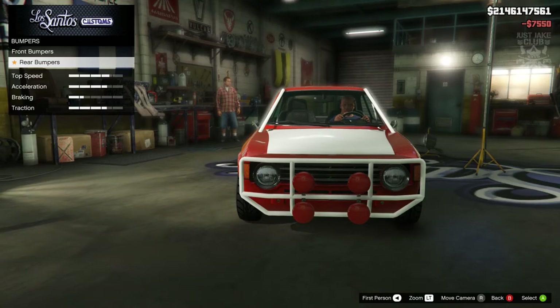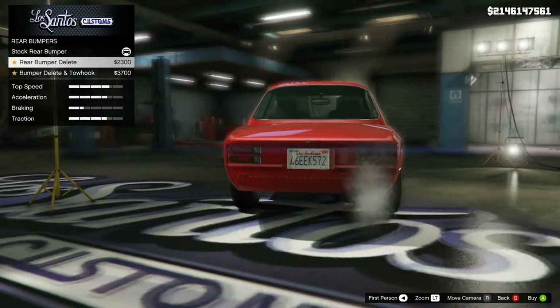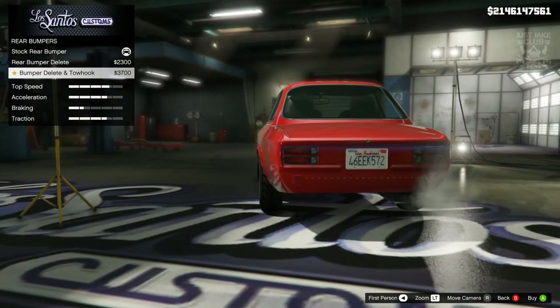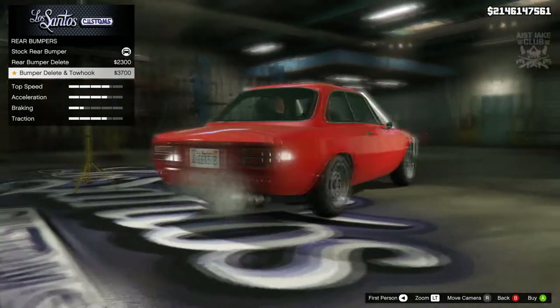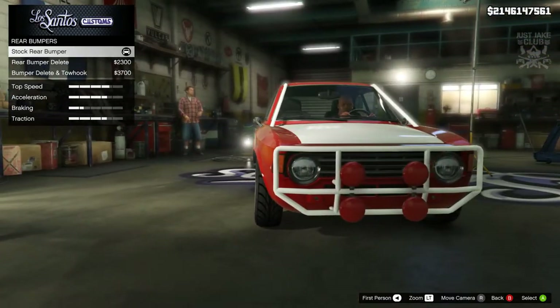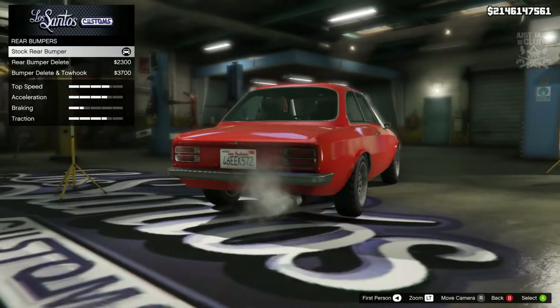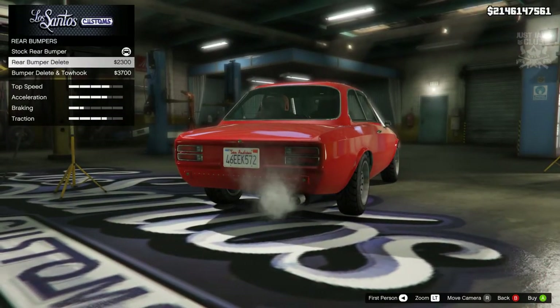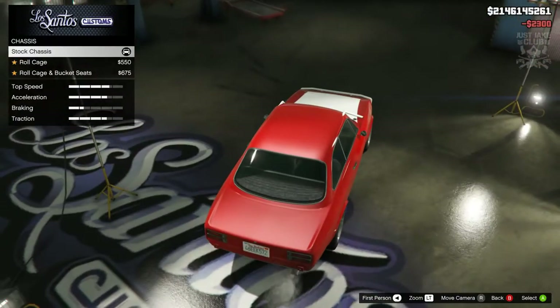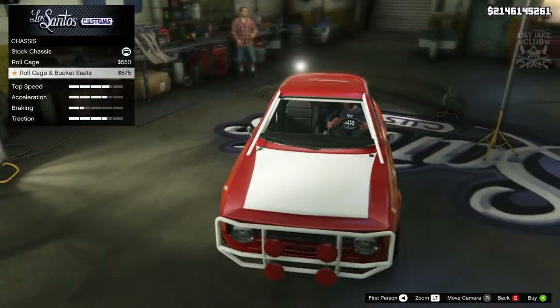We're going to go to the rear bumper — only two additional options: we can delete it, or delete it with a toe hook earring again. Because the front bumper is deleted and we've got that cage around it, we are just going to go with the rear bumper delete. Next we move on to the chassis — we've got the roll cage and the roll cage with bucket seats, and we're going to go with the roll cage with bucket seats, why the hell not.